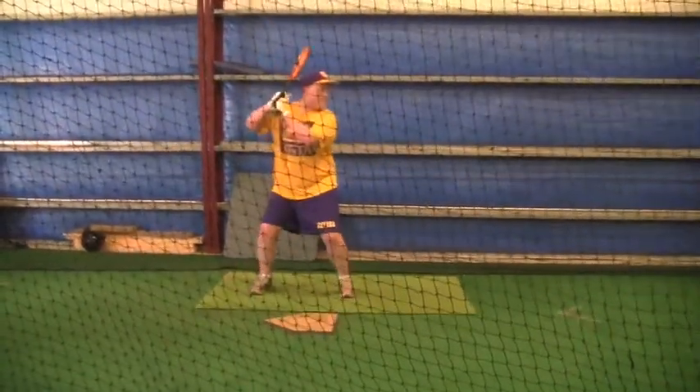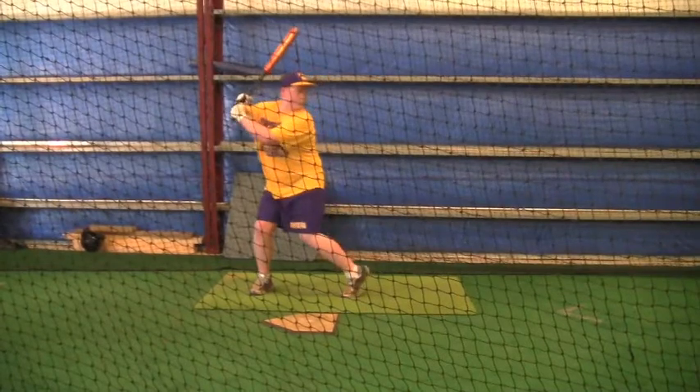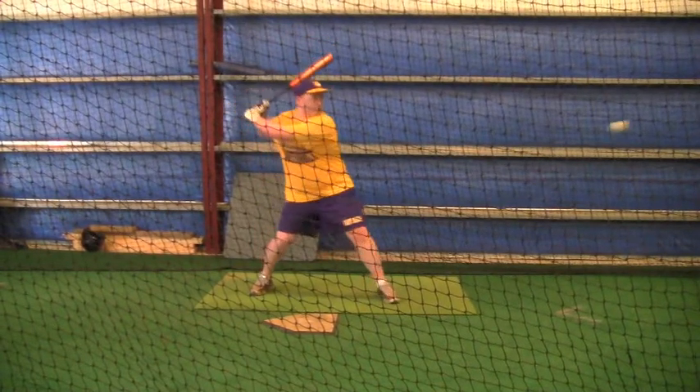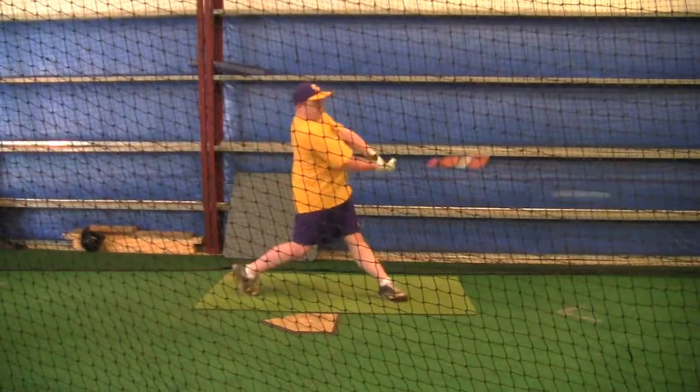All right, Dylan. Hey, much better this time. Still would like for that little bit of a twist with your left leg to be about half as much.